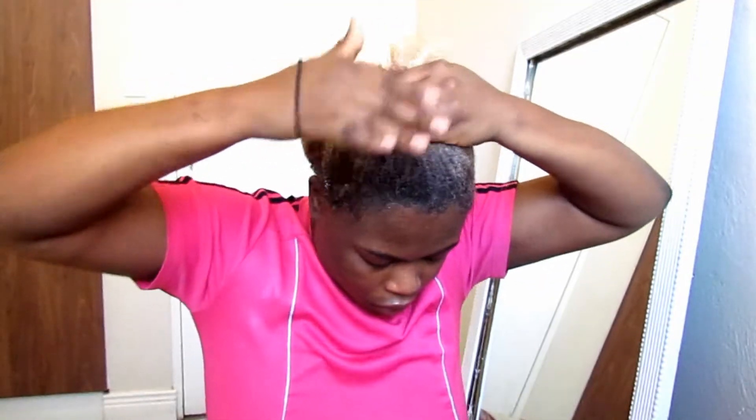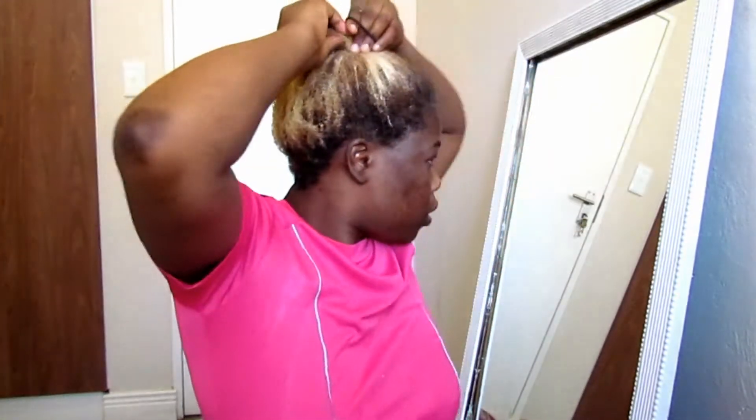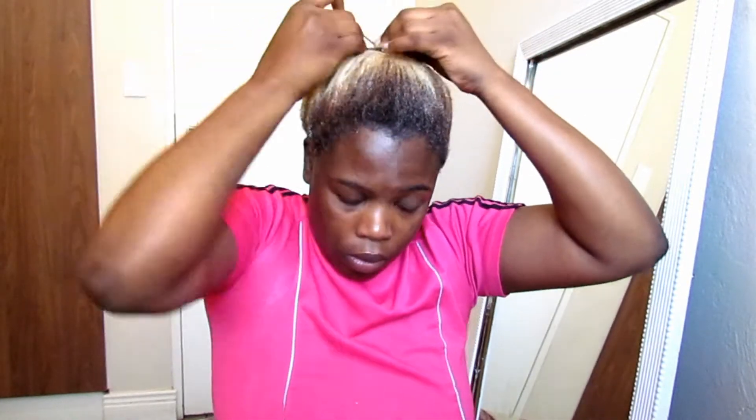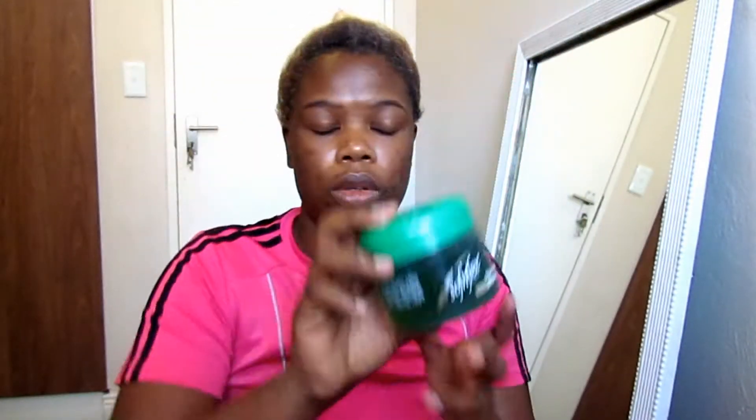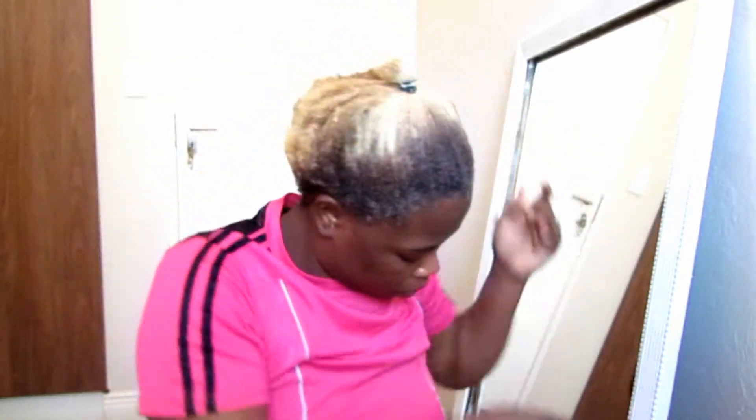After detangling, I'm reaching for a hair tie and choosing the position where I want my pony to be. Today I want a high pony on top, so I put it all together. Then I'm reaching for my Soft and Free styling gel — this gel is really good, it has a great hold especially for natural hair. It's also quite affordable.